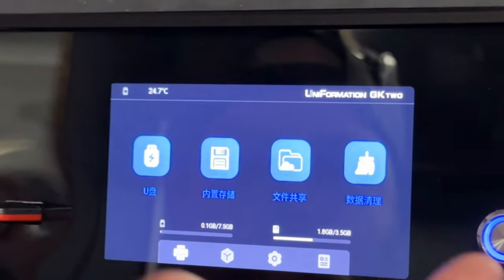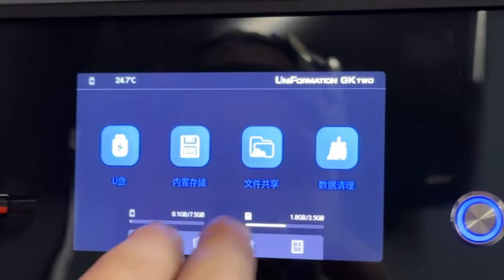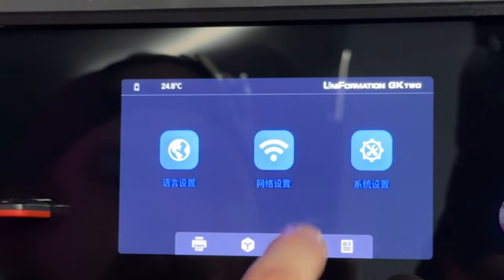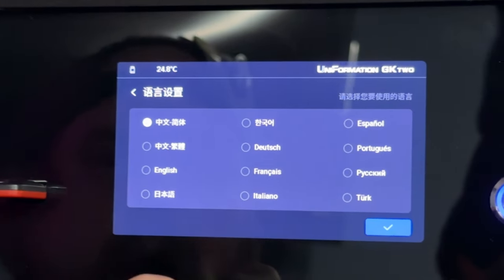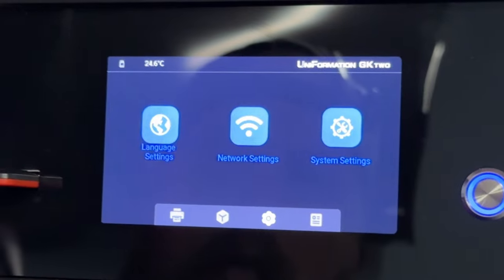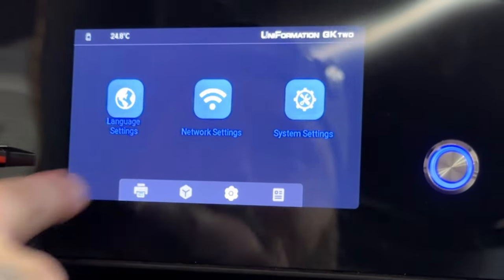By the way, if you do the firmware update and find your machine is now in a language you don't understand, just follow the on-screen instructions — it's only a couple of clicks to change it back to English or whatever language you prefer.